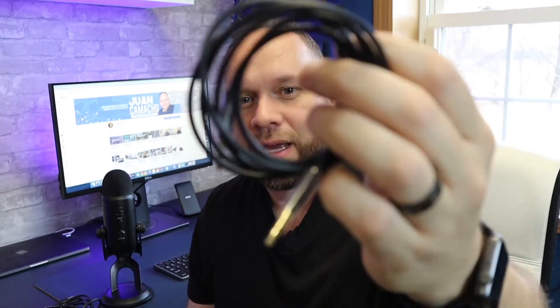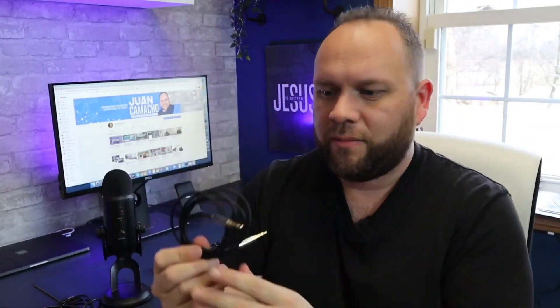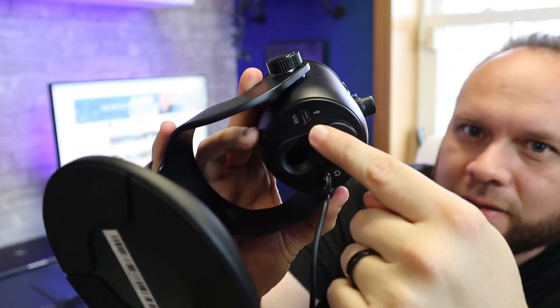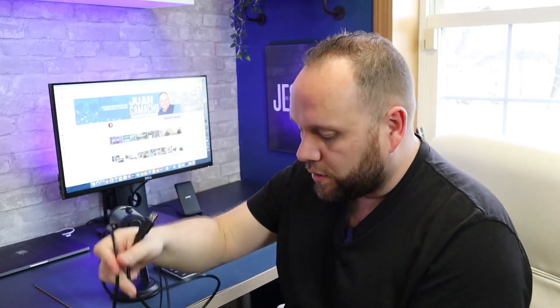This is a standard 3.5mm cable — like the old headphone jacks — with a double ring. This is an Amazon Basics 3.5mm cable. It plugs into the bottom of the microphone just like that. Right here is also a micro USB connector, which is just a standard Amazon micro USB cable. Both cables are now plugged in — 3.5mm and micro USB. The micro USB standard USB end I'm going to plug into my MacBook Pro, which gives it the power to run the microphone.